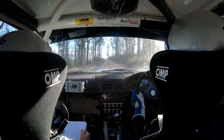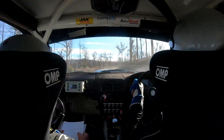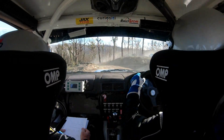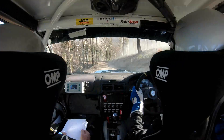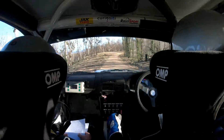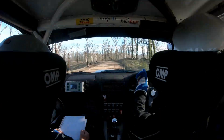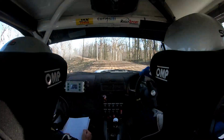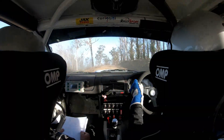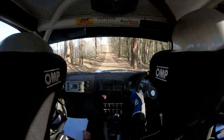Double caution left 4 down narrows into short left 4 plus. 60. 60. Right 5 minus. 100. Left 5 minus small cut. 70. Keep right over crest. 280. Right 4 over crest. 50.